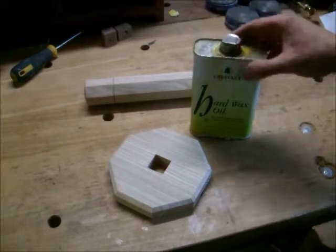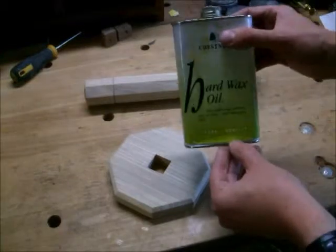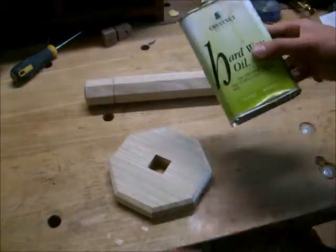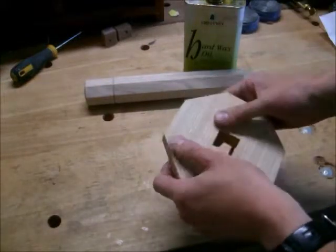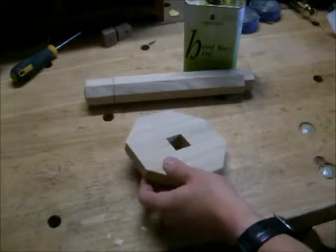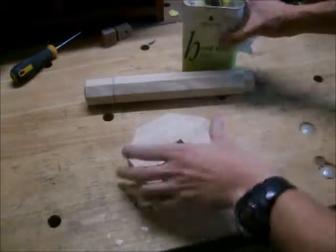The finish I'm going to use for this project is a hard wax oil from Chestnut Products. It's something I've been using for the last year, and compared to other hard wax oils on the market, I found this one to be easier to apply on smaller projects. You can put a lot on without making a sticky mess. I'm going to put this first coat on using a bit of kitchen towel, primarily to keep the glue off.